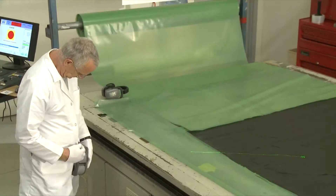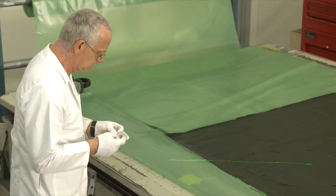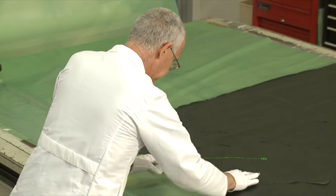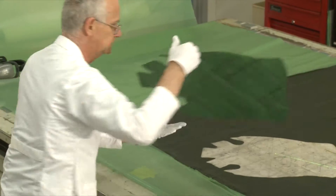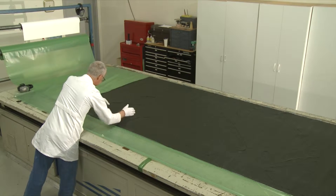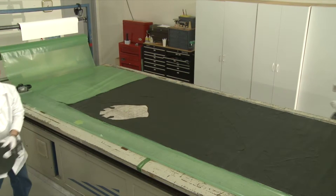Once cutting is complete, the operator is directed to unload the correct plies in sequence, and can also label the plies during unloading using a belt-mounted label printer, which is often far more efficient than using the cutter for labeling. Multiple kits can also be unloaded by multiple operators simultaneously using Kitguide's multitasking capabilities.